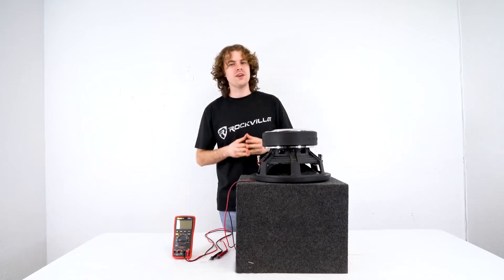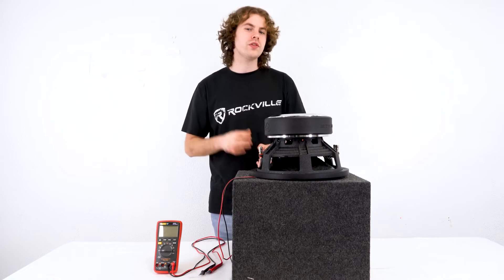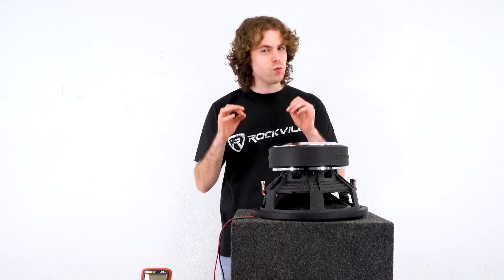What's up guys, Perry from Rockville here. Today we're going to show you some wiring configurations for a single dual voice coil 1 ohm subwoofer. There are two configurations you can do with a dual voice coil 1 ohm sub, so let's start with the first one, which is series wiring.